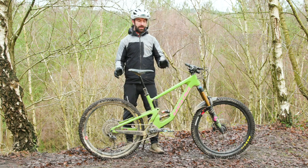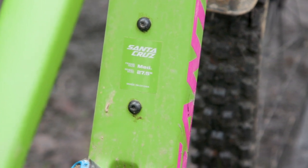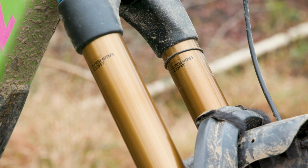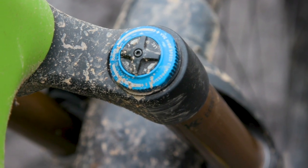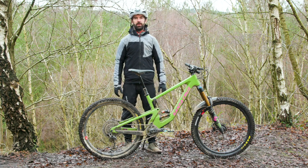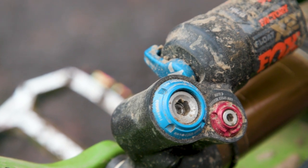Moving on to the spec — this is the CC X01 RSV reserve build at £7,799. For that money you get top-end kit throughout. At the front is Fox's 38 fork in the full factory version with Kashima coated legs and 170mm of travel. It uses the Grip 2 damper with adjustable high and low speed compression and rebound damping. Santa Cruz currently offer six different builds, all carbon, all using either the RockShox Zeb or the Fox 38. At the rear is Fox's X2 shock — an air sprung unit — also with high and low speed compression and rebound adjustment, plus a low speed compression lever to firm things up on climbs.